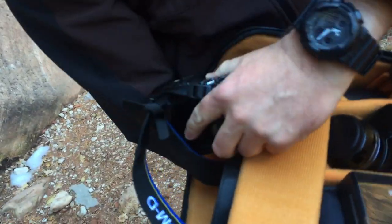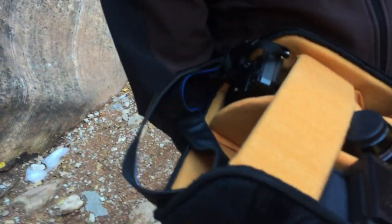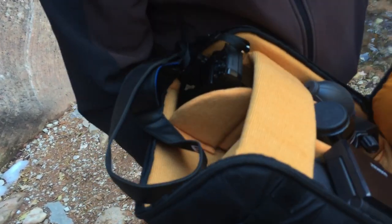I shoot an Olympus, so I've got a 40-150mm lens, a second body with a 7-14mm, and then a 12-40mm — it all fits in there just fine. I also have a couple of flashes, which I don't need for this, but I didn't bother to take them out.